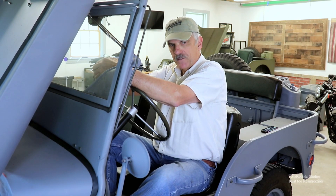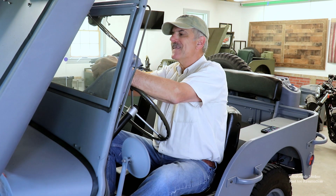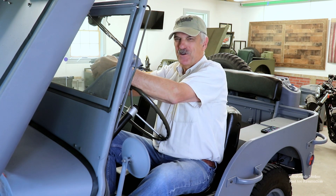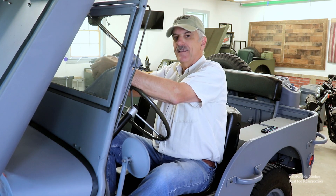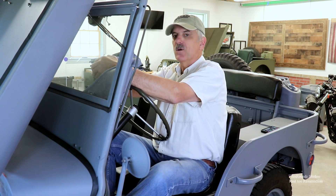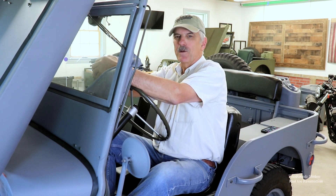Before I pull the Jeep off its roller skates to take it for its first drive, I want to make sure that it wasn't a fluke — this thing starting the other day. I want to make sure I can consistently get it started, so before we pull it off the skates, we're going to try and start it one more time.